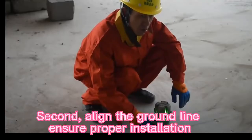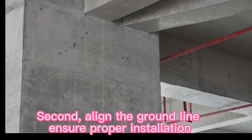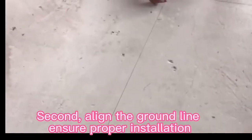First, clean the ground ash layer. Second, align the ground line. Ensure proper installation.